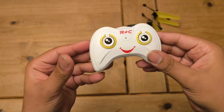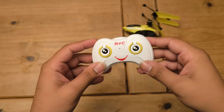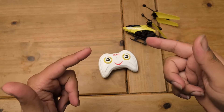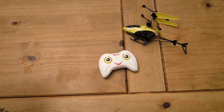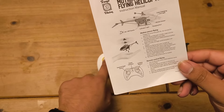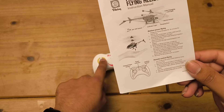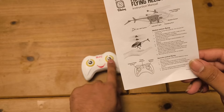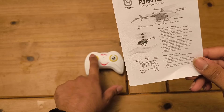Maybe I did need the manual after all. So the left button is the upward flight button, the power indicator is in the middle, and the right button is the landing button. So it just goes up and down.